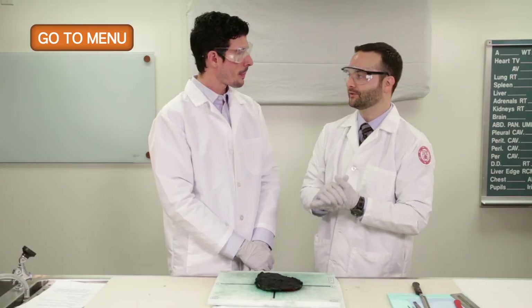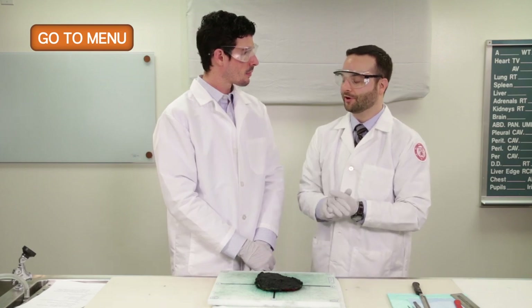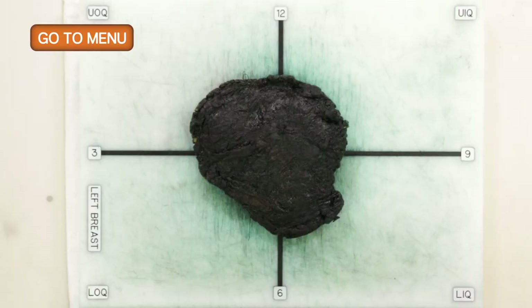We sometimes get specimens from patients who had neoadjuvant chemotherapy — given prior to surgery to shrink the tumor, often to make it operable or to allow breast conservation therapy. In those cases, you often have marked shrinkage and it's difficult to identify any residual tumor, so we're looking for the tumor bed. Sometimes we only see ill-defined fibrous areas, and it's crucial to look at prior radiology and any clips placed at the tumor bed to sample as much as possible to evaluate response.